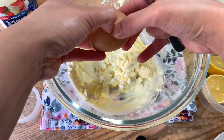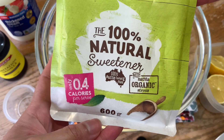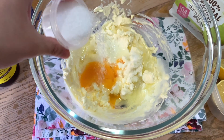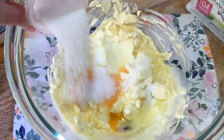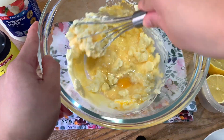At this point we are going to add one room temperature egg and sweetener. I use organic stevia for about 2 tablespoons, but you can add more according to your preferred sweetness. Then let's mix it all together.